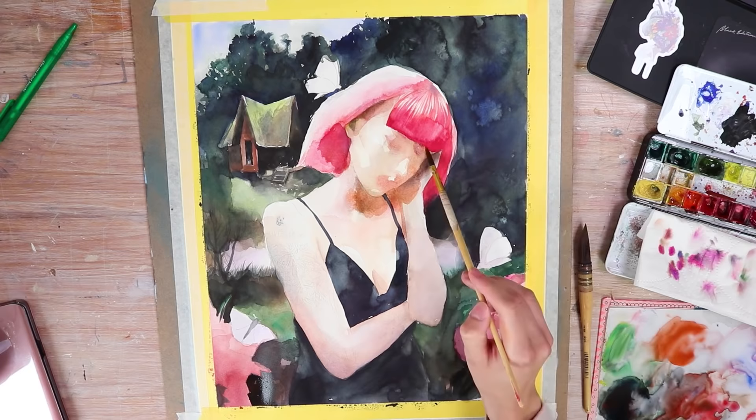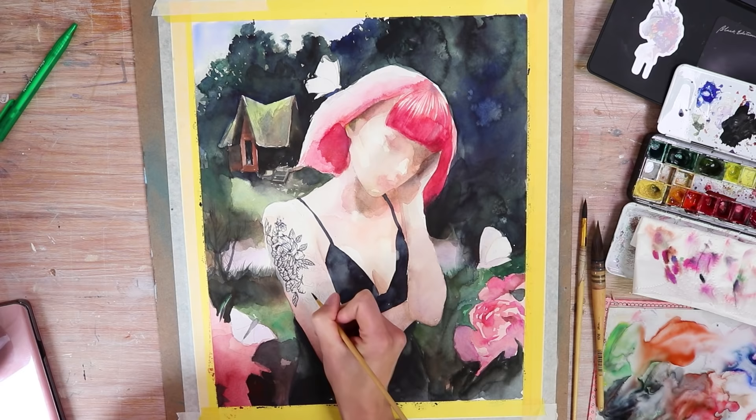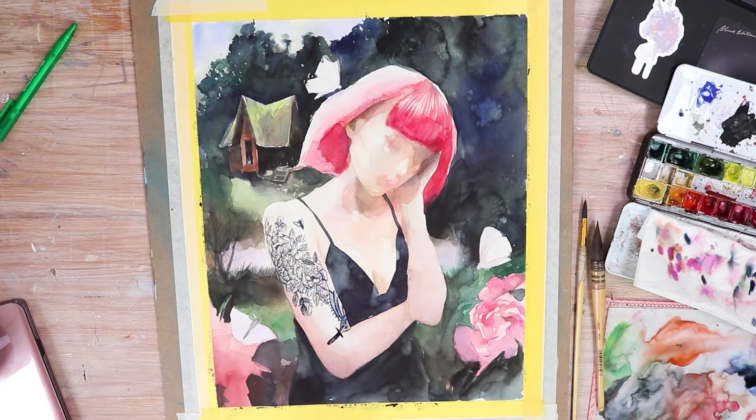After these layers had dried I started painting the tattoo. Because I had traced my reference onto the paper it was fairly simple to paint the tattoo. I did compare it to the reference the whole time though, because I couldn't always identify what the individual tattoo details depicted. I made sure to use a small detail brush in order to be able to render everything I saw in my reference.